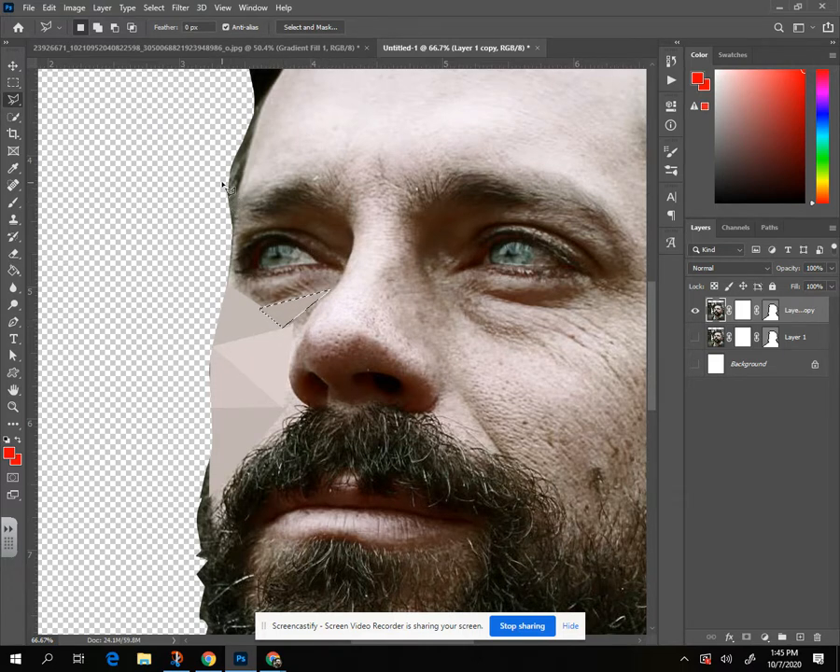As you get smaller or more detailed, you need to make smaller triangles. Even smaller still. If you're having a hard time with the tool and it's just not closing, you can always hit Enter and that will close it off.